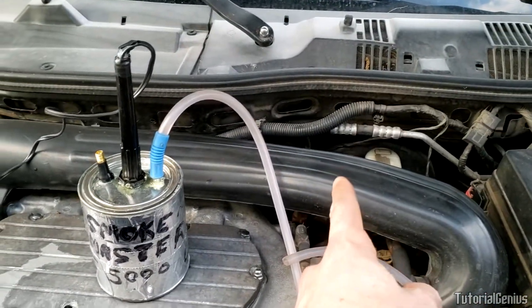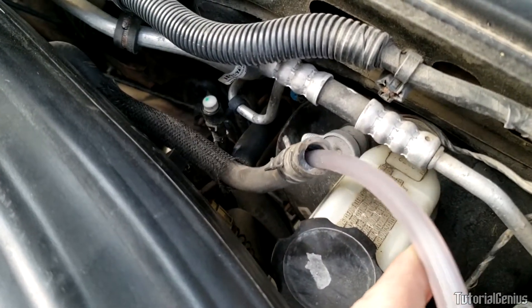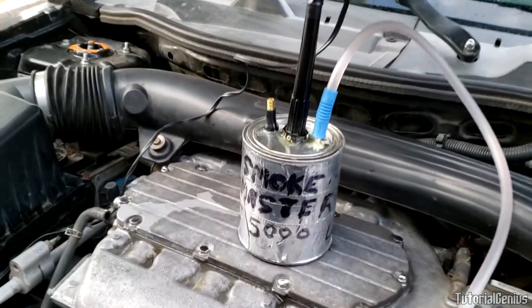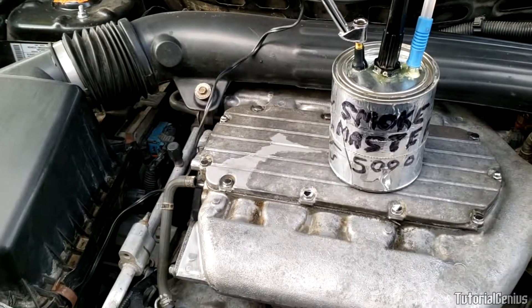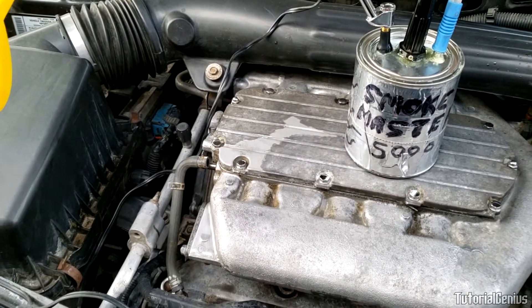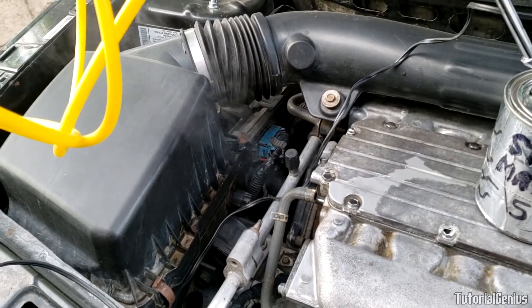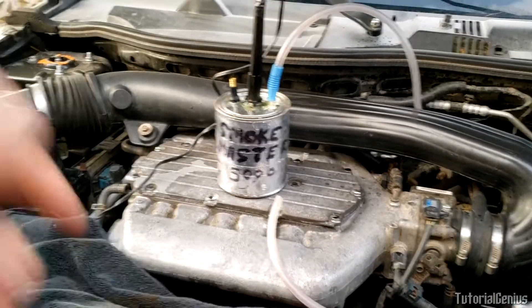We're going to feed smoke in through the brake booster vacuum line and hope to see it coming out at the simulated leak. It's a pretty tight fit in there — if not, you can duct tape or clamp it. Now attaching the air compressor to our smoke machine — the Smoke Master 5000 — to produce results. And there you go, right there!